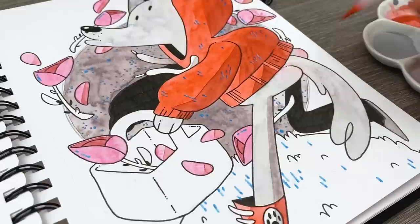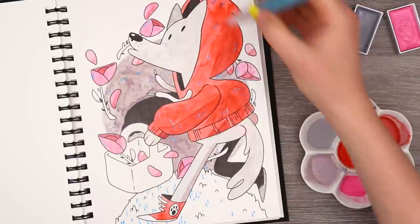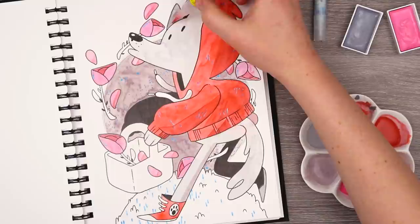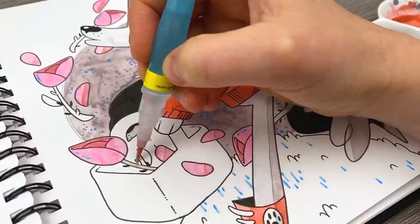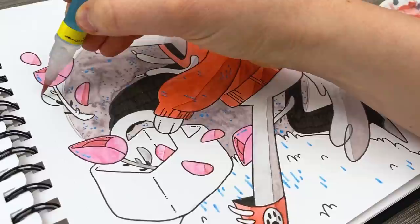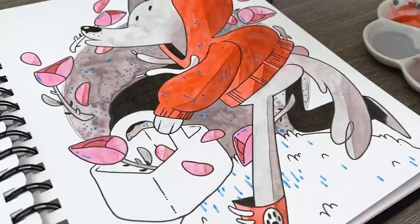The biggest frustration with all these art supplies is probably the water brush just constantly oozing out so much water that I can't control how watered down my watercolors are. With every stroke I make, an ooze of water comes out and it's just like, I never know how juicy it's going to get. For everything else in the illustration, I think I'm just going to fill it with varying darknesses of gray, so I'll start filling in all these other spots.